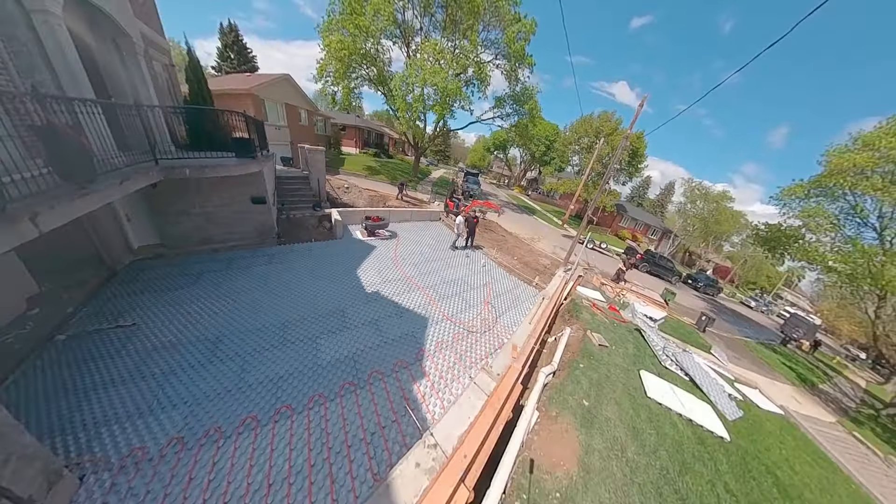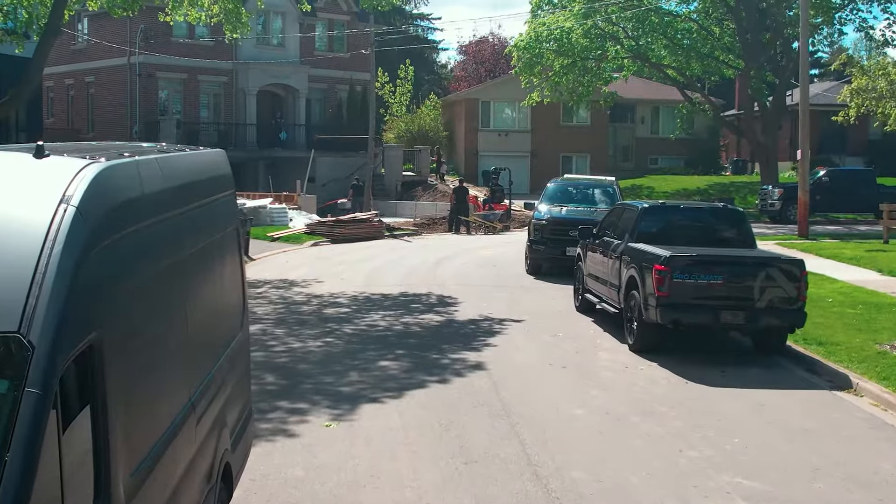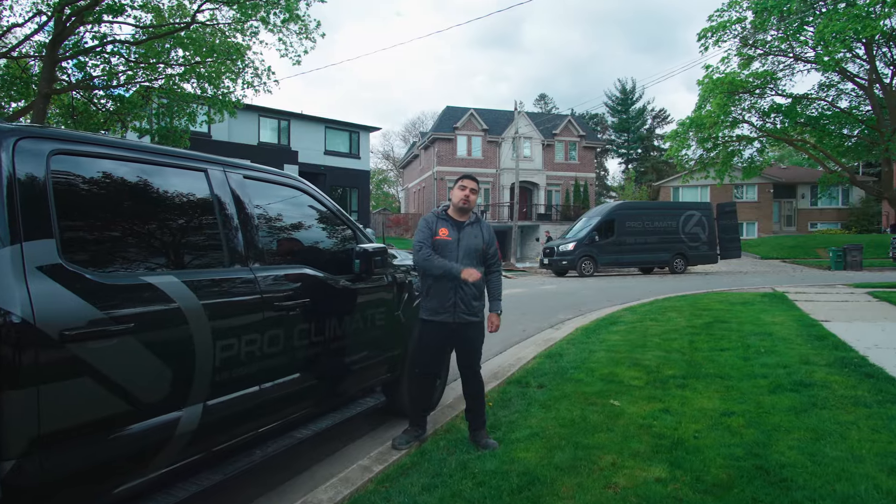Hey guys, my name is Armando from ProClimate. We are here right in Etobicoke today working on a snow melting project with our friend Michael from Army Electric. Let's walk you through it.